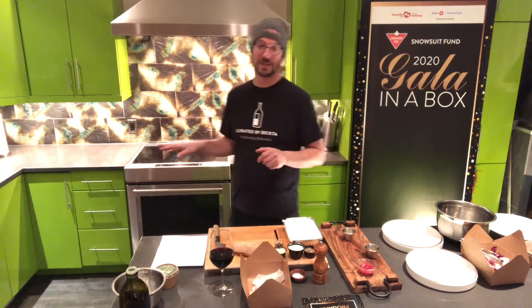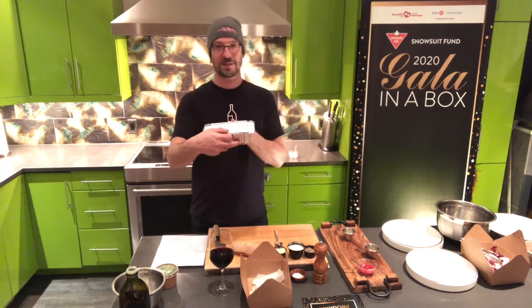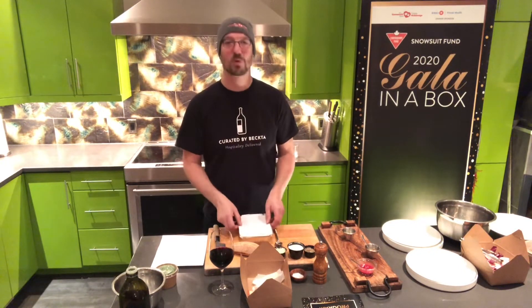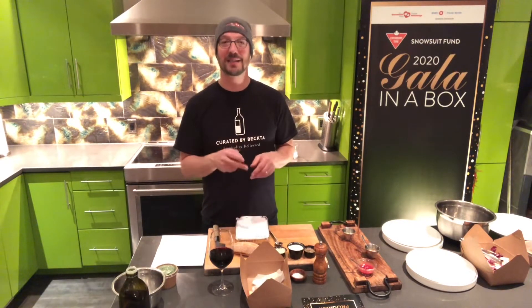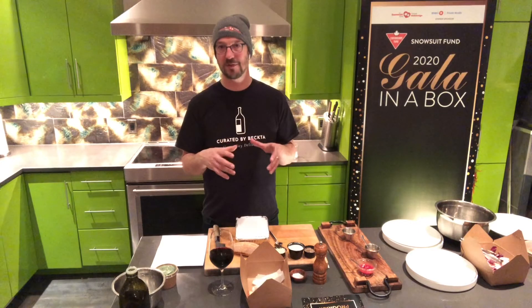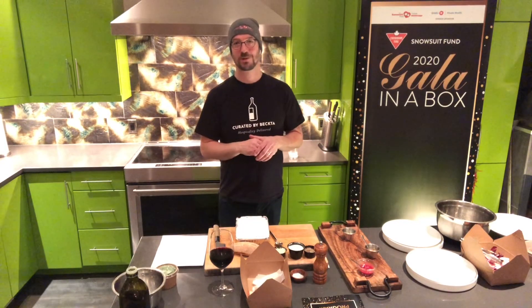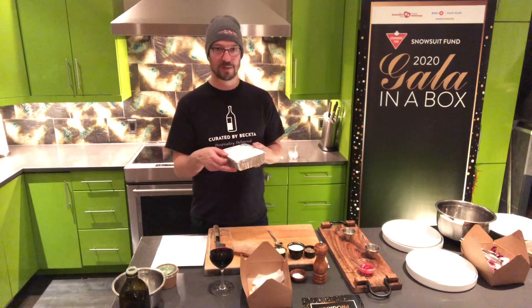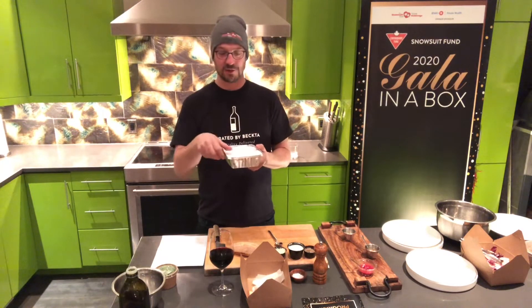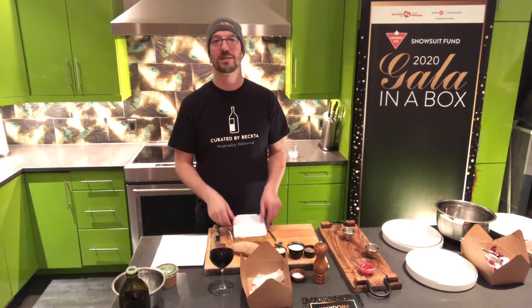I've gone ahead and put the beef short rib in the oven. It comes in a container just like this. Make sure to open up the container and cut the plastic bag around the beef and remove it, then just put it on top of the potatoes and the mushrooms because you don't want to bake it in the bag. When you put the top back on — so all the moisture doesn't go away — just put the top on gently. You don't need to seal it all up again because it's going to be super easy to take off a little bit later.